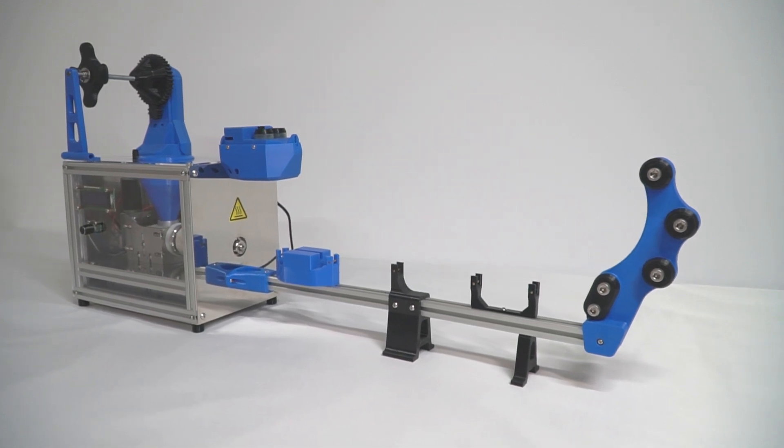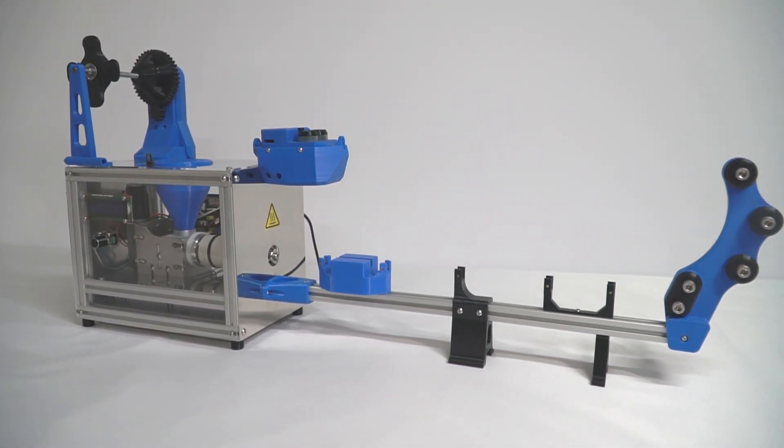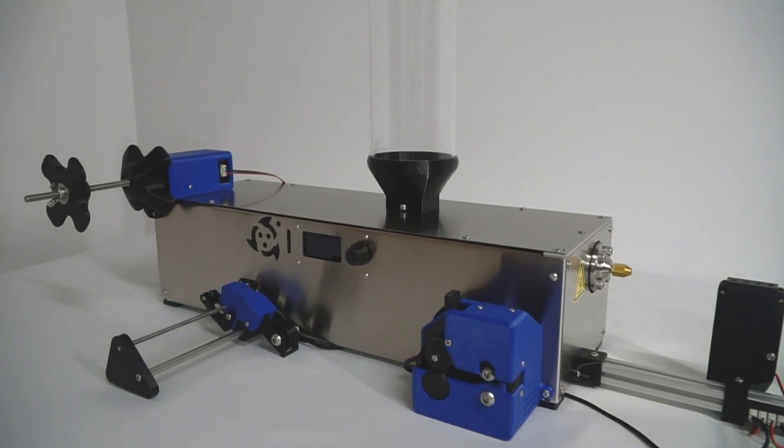You may already know about our desktop filament extruder. In today's video, I'm going to walk you through the improvements we've made to go from this to this — the superior version in every aspect. So let's begin.